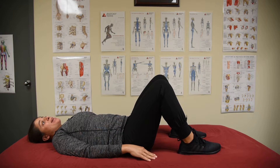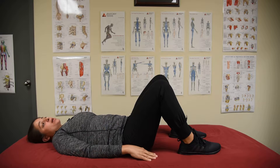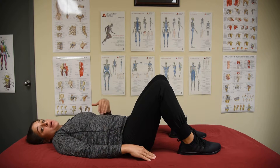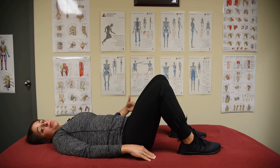This exercise is the glute bridge. It might seem like a very simple exercise, but it's actually easy to mess up. The biggest things to keep in mind throughout this entire exercise are: you want your core to be engaged the whole time, and you want your core and your glutes to be doing most of the work.